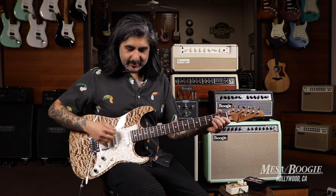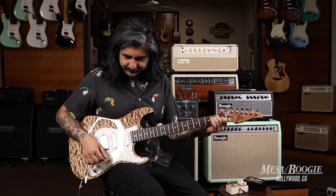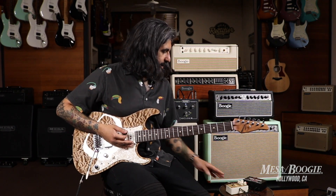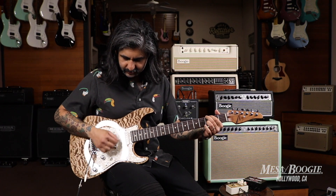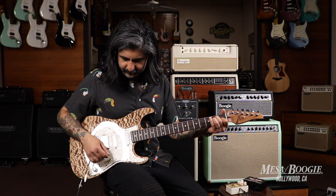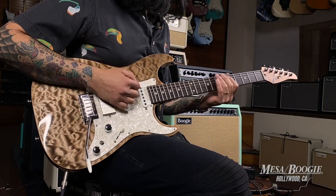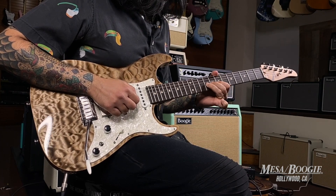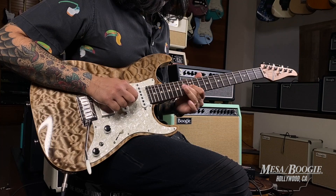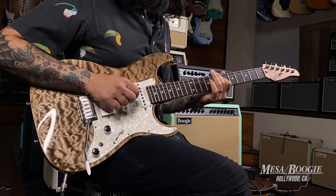Here's my clean tone on the single coils. And now here's what it sounds like with the pedal engaged.